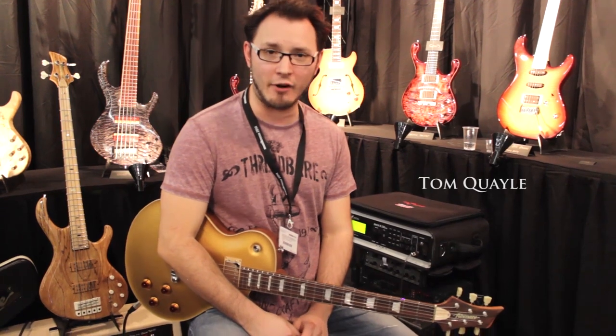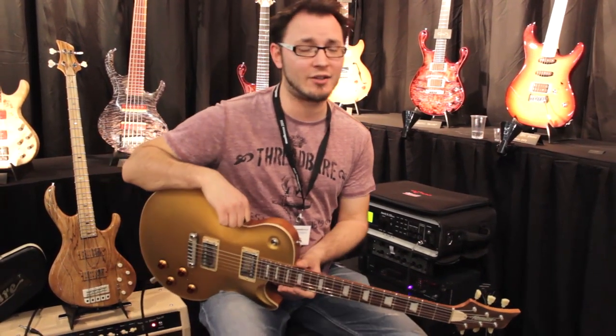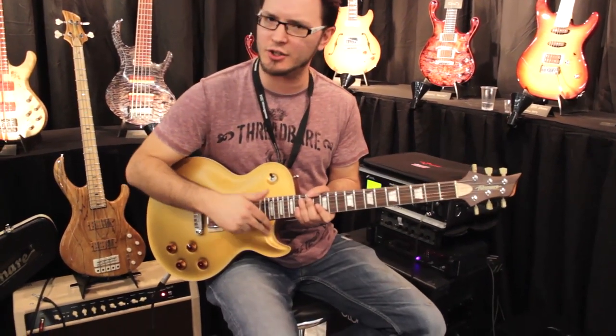Hi there guys, Tom Noel here at Music West 2014 at the Fibonari Move with a stunning gold top. This is their basic jazz series, a highly contoured body with a really cool cutaway here and a little contour on the cutaway.